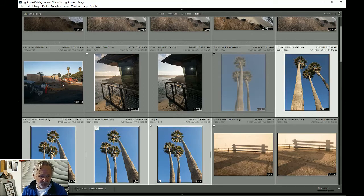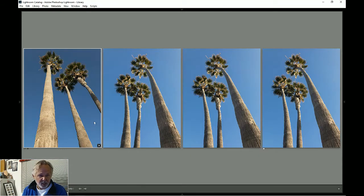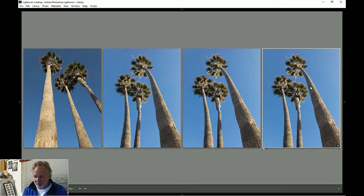I've got these four which I can run in comparison mode. When I was shooting them I knew I was going to want this one because the subject starts in the lower right and goes to the upper left more than the others. So we're going to edit that one.